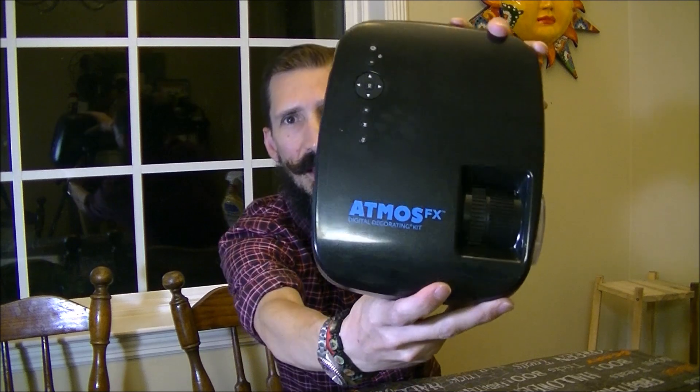What's up everybody? Eduardo Talbert here with Monster Tutorials. Today we're having the second installment of the Atmos FX projection tutorial and setup.